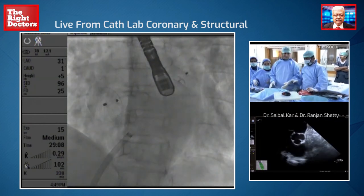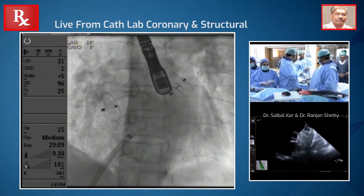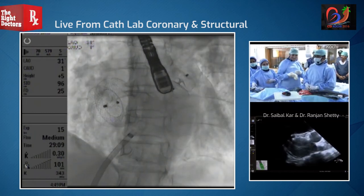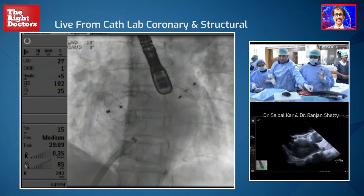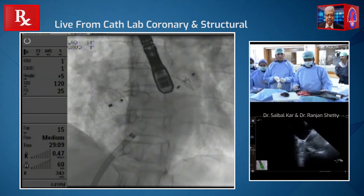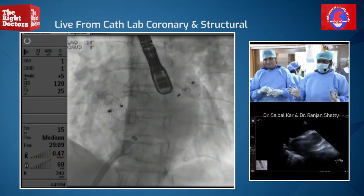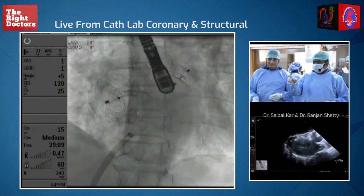Done? This is very good — very excellent, guys. Good job. You guys did a great job. Good we didn't give up. We just used a 32 device, 32 millimeters. We usually use about 4 millimeters larger than the maximum measurement. We do not balloon size. And you can see that it's not oversized. Thank you very much.